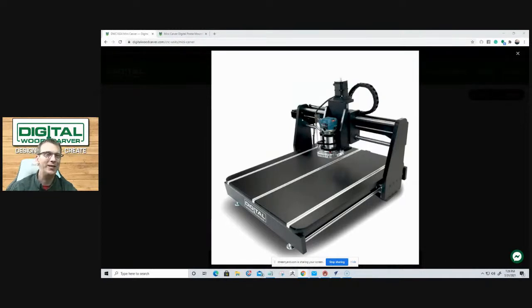It can do everything the bigger units do: 2D carving, 3D carving, and with the 4th Axis, rotary-type carving and all.